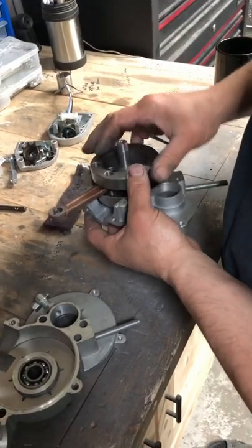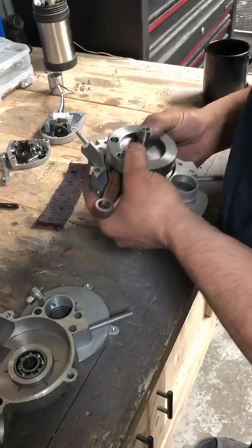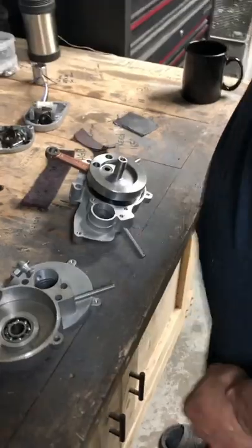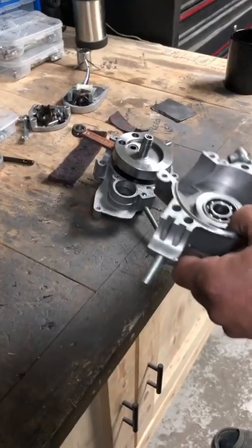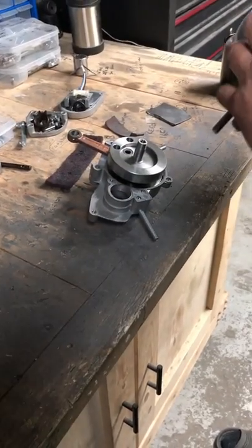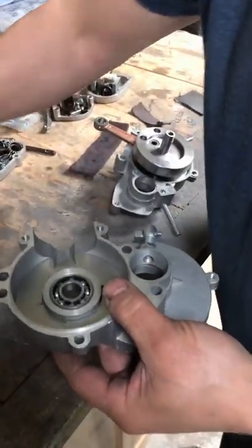Okay, that went in there quite nicely. Make sure it's all the way down, now we'll take the top part. I'll put the gasket back on — my gasket's broken, I'll be replacing it with a new one, but for testing as a dry fit it'll work.